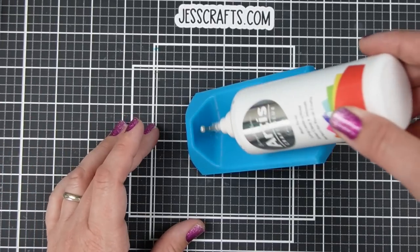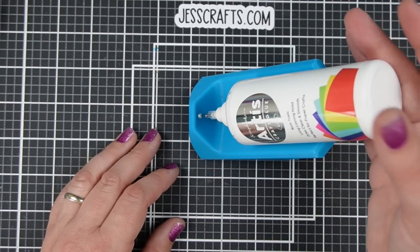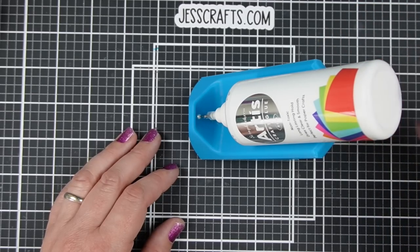My Scrapbook.com Artis glue also fits just fine in it, and that bigger base means it held this heavy bottle no problem.